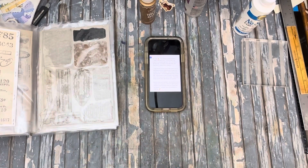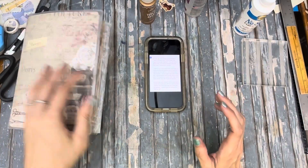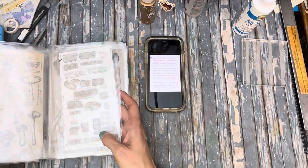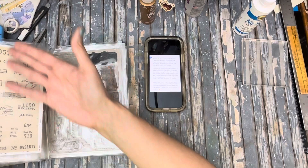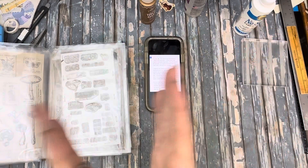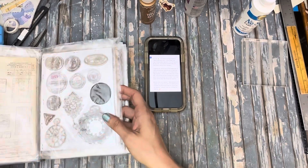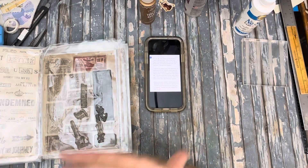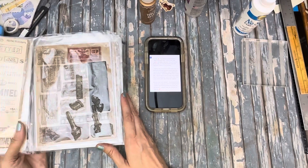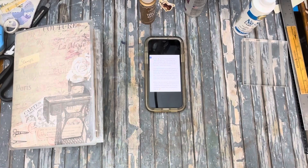That about covers it — just a quick tip. If you're interested in organizing your stamps, especially something like Stampers Anonymous sheets, I grouped all numbers in one spot, all sentiments in one spot, all tickets in one spot — organized differently than they come, which helps my brain find them more easily. I hope this helps, and as always, thanks for coming along — I'll talk to you later.